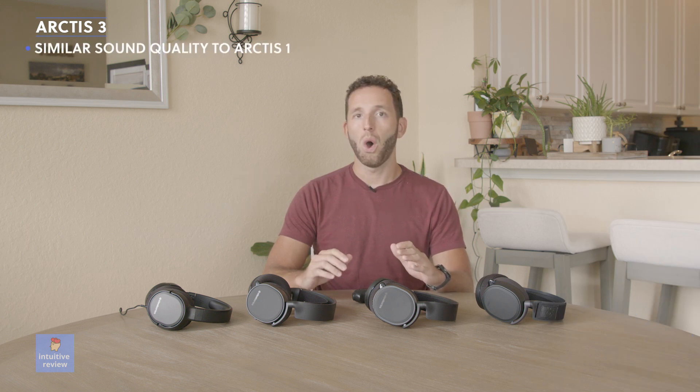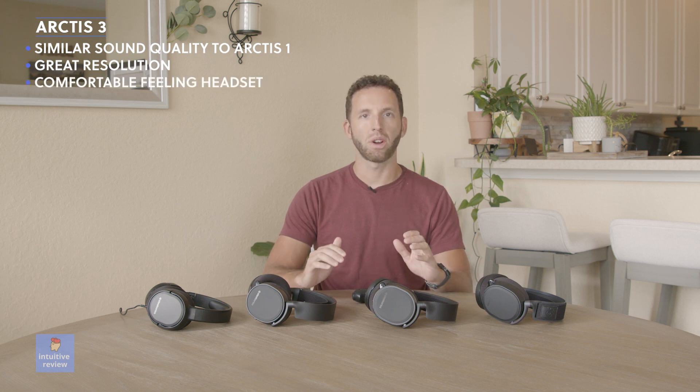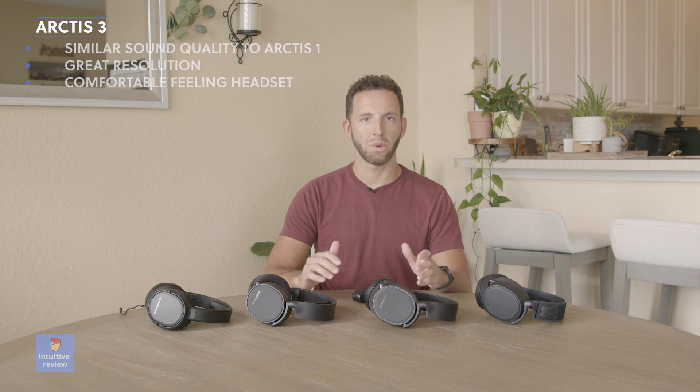As for the sound profile, I would say it is very similar to the Arctis 1. Overall the sound quality is good and it presents the sound you want and need for music and gaming. Both headsets provide clarity and detail. Overall you get a more comfortable headset with the Arctis 3.